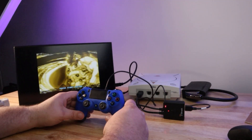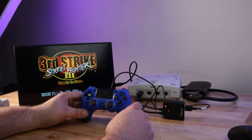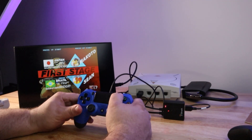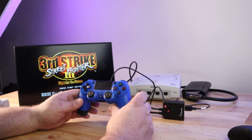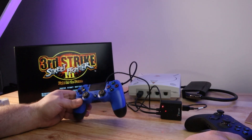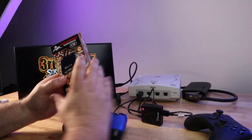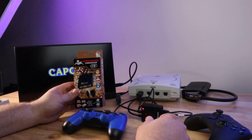Brook didn't send me this — I bought it for my own use and decided to do a review because I thought it was so handy. I'll put an affiliate link in the description so you can buy one on Amazon if you're interested. Let me know if you have any questions. I've been really enjoying this, especially with fighting games, which is the bulk of my Dreamcast playtime. The versatility — Bluetooth, PlayStation controllers, arcade sticks, Sega Saturn, Dreamcast, and the built-in VMU memory — makes it quite a useful little device. I'd highly recommend it. Let me know what you think in the comments below. Thanks for watching, I'll see you in the next video.